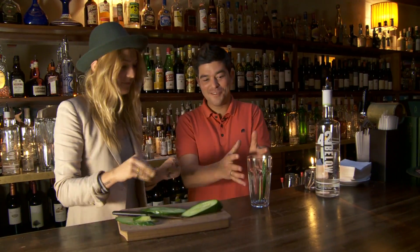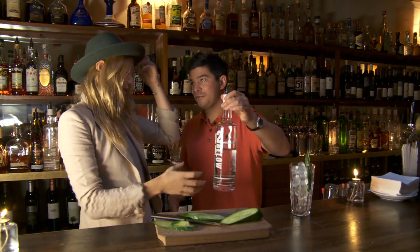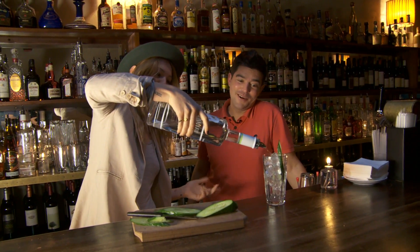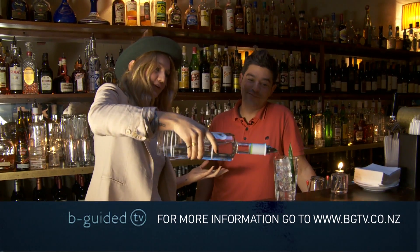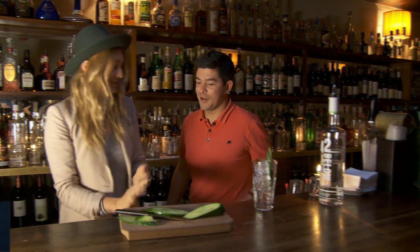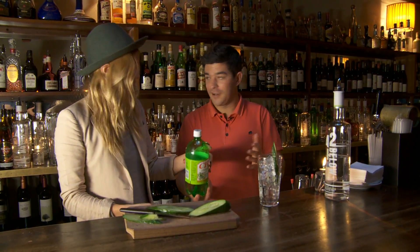Now we're going to fill that drink with ice. Now we're going to put in basically a shot — so 30 mils, roughly a standard drink. Well, we don't like to measure here. Perfect. And one for good luck. This is probably a little sturdier than they usually serve at the Matterhorn, but this is going to be your first drink for the day. And then this is the chi, and we just top that drink up.